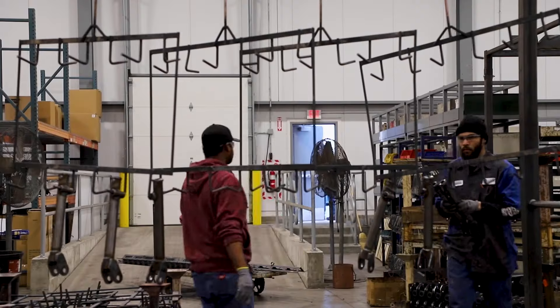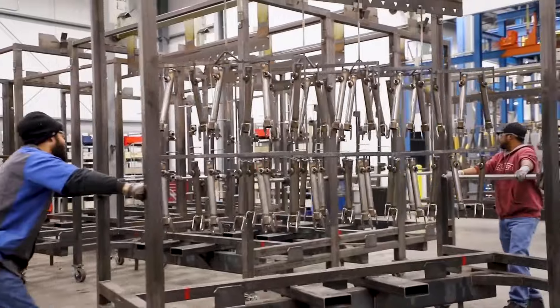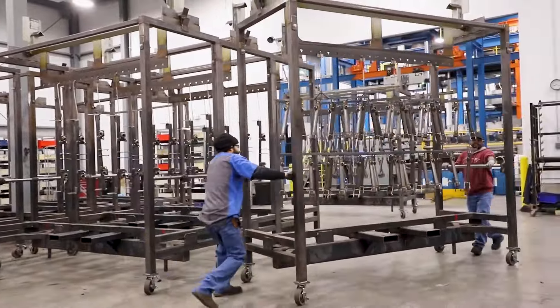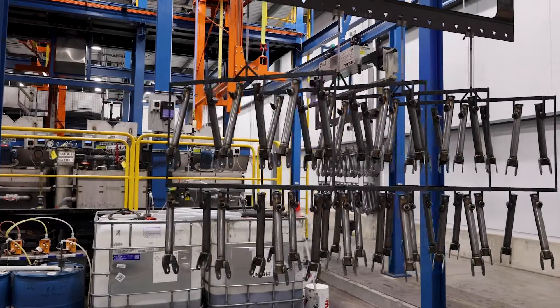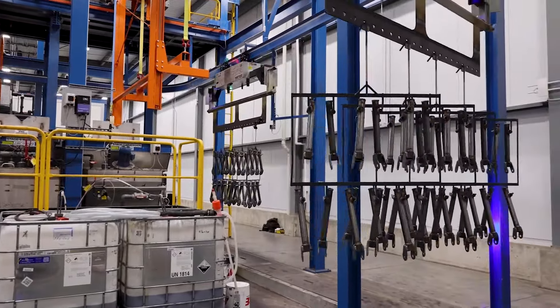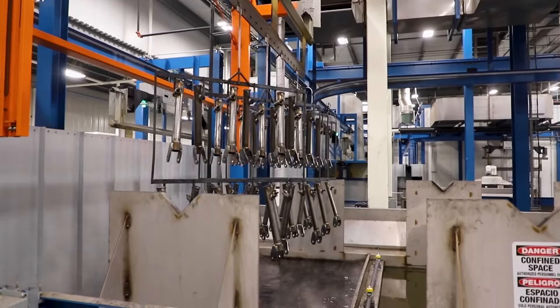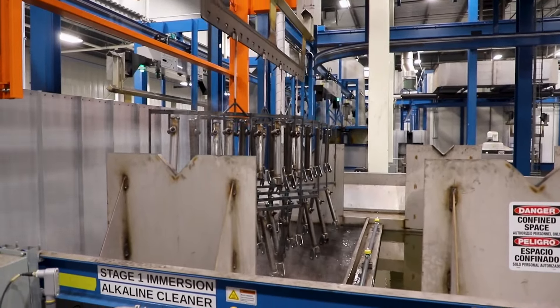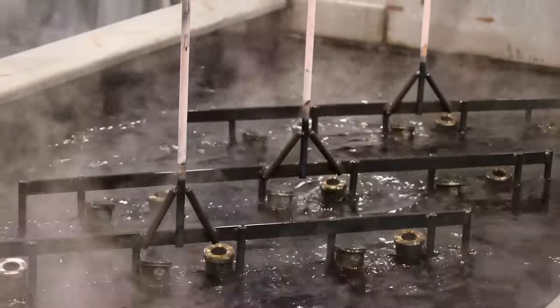Employees hang racks and prepare the tow bar legs for paint on these carts so that they can be slid into place and picked up by our AC system. Operators double-check the settings on the paint system operating screen. A hoist scooters the parts to get cleaned, through a multi-stage process where they're fully submerged from one tank to another. Parts will go through a rinse process to prevent cross-contamination.